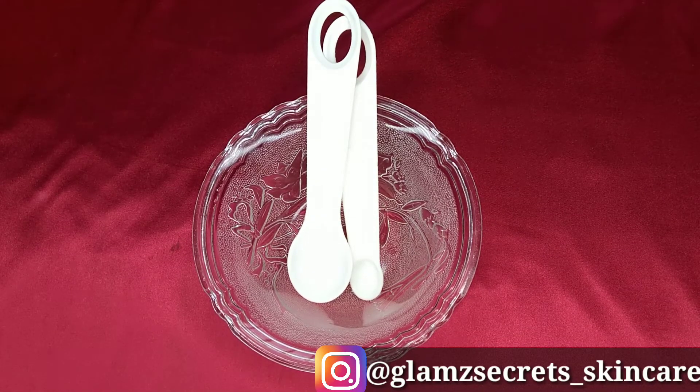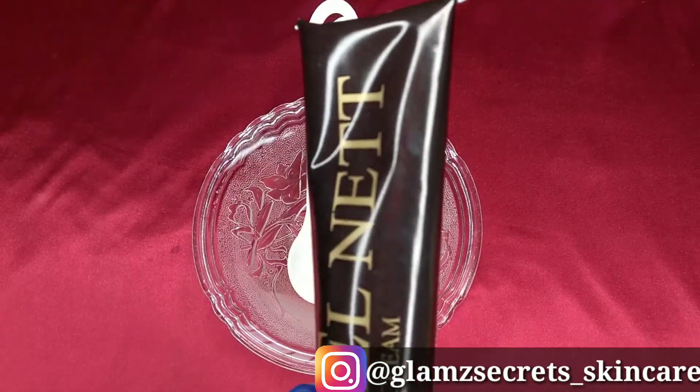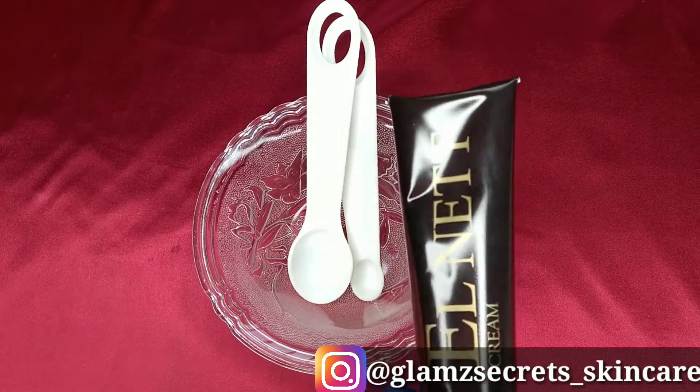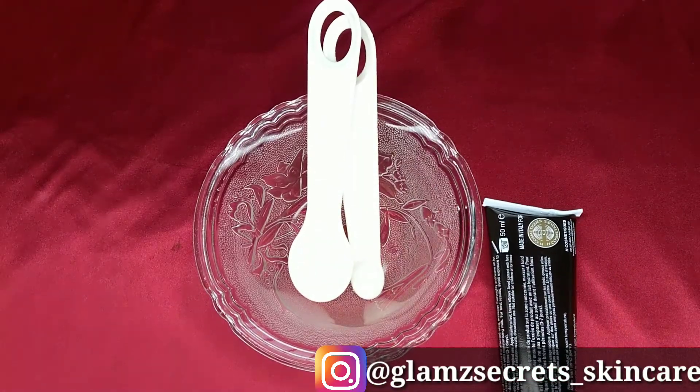The main ingredient that I'll be using today is the walnut cream. I'm going to show you guys what the cream looks like. This is the walnut cream — this is the cream that we're going to be using for today's video.